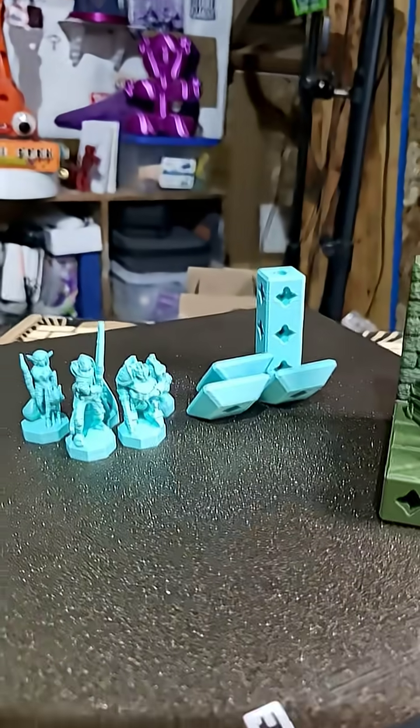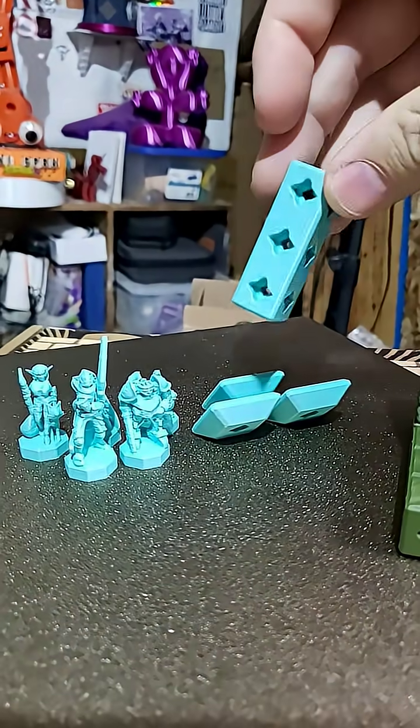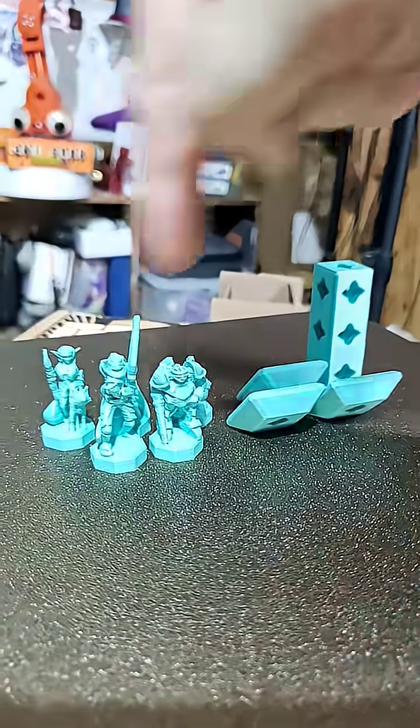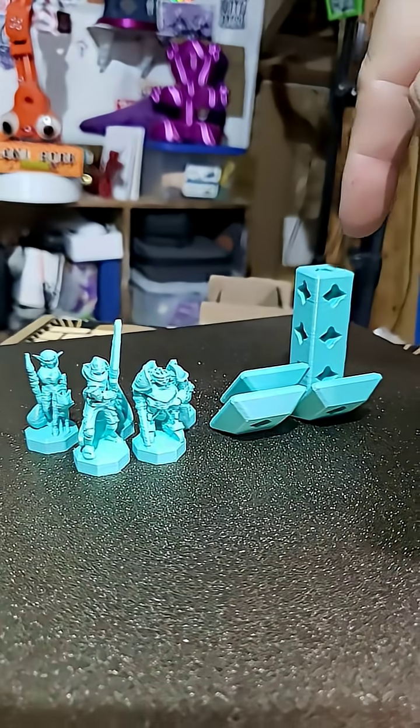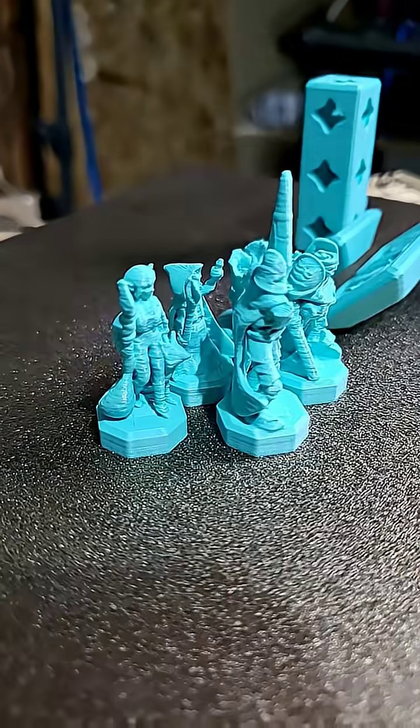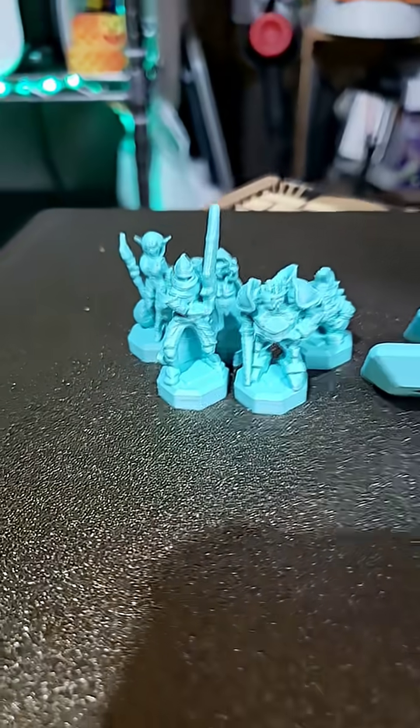As I was printing the minis, I added one 1x3 printer block so that it would print the knight and then come over here, print the knight and come over here. And the tip of the knight's sword — it's not a perfect print — but the tip at least looks so much better.